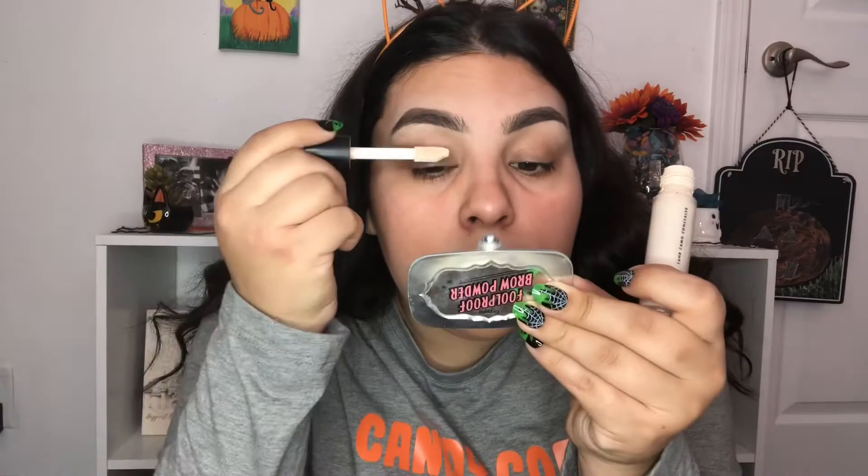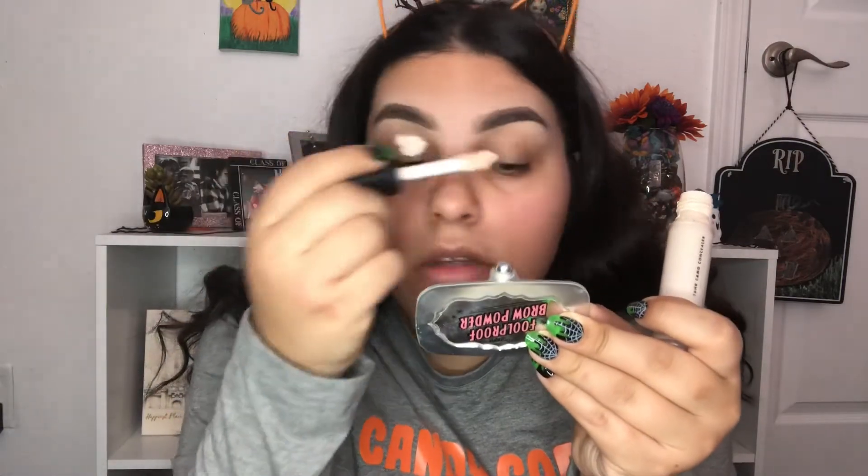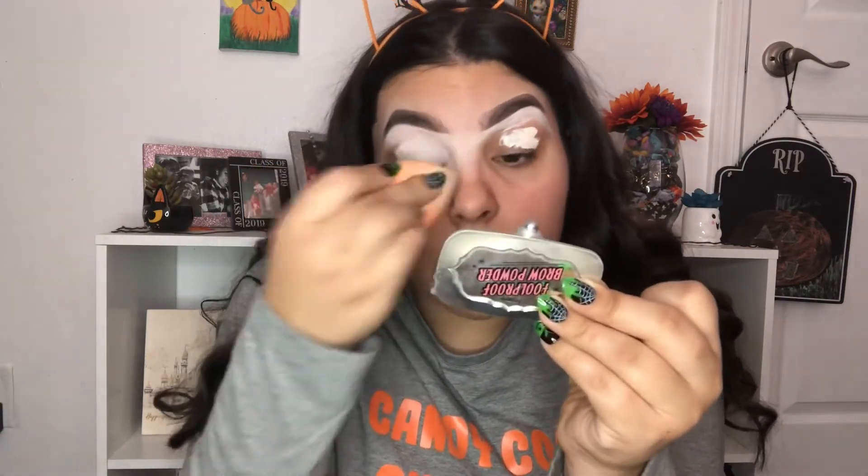Hey guys, welcome back to my channel. Today I'm going to be filming a mummy look, so if you want to see how that turns out then keep on watching. First thing I'm gonna put my eyes with some lighter concealer and I'm gonna blend it out.